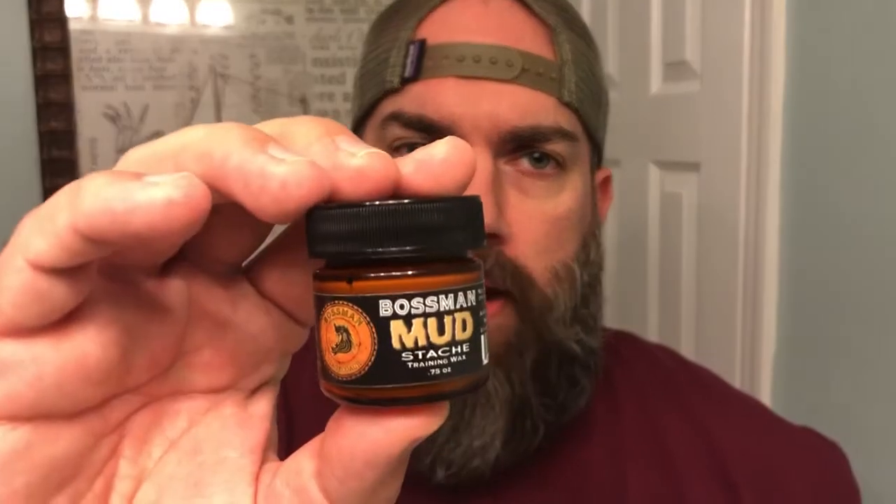It's no secret that Bossman Brand is one of my favorite beard companies out there. I think they make fantastic products at great economical prices. Today we're going to take a look at this Mudstache Training Wax — this is their version of their Mustache Wax, and it retails for $12.95 on bossmanbrand.com. This is 0.75 ounces.